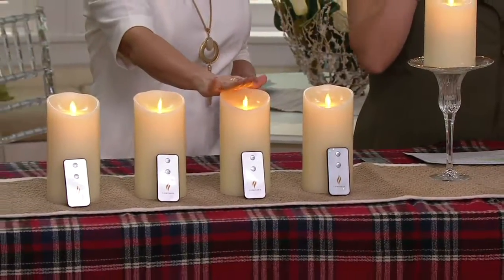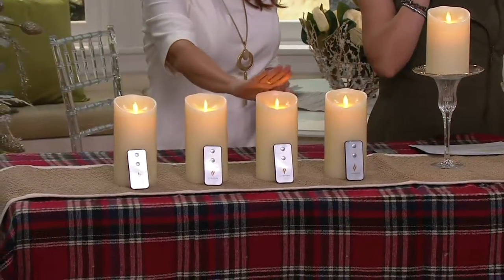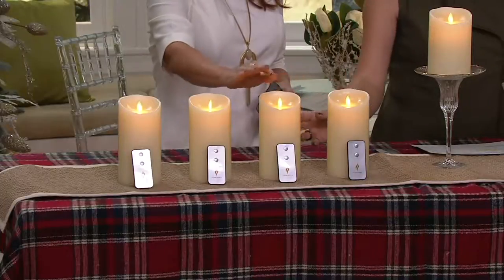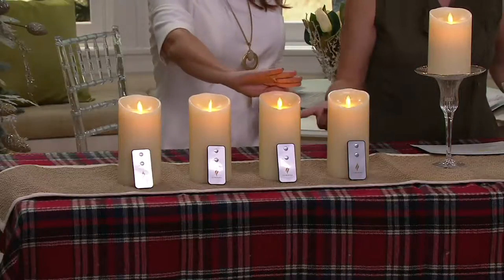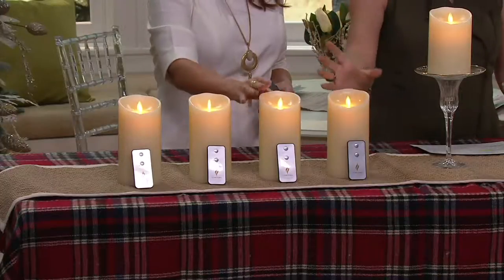You will use them all year. But if you're saying, wait a minute — set of four ivory flameless candles, and why am I getting four remotes? That's because each one of these is individually boxed, comes with its own remote, so you can keep them all and decorate, or give them away as gifts. Your featured price is $91 or $98, depending on the size.